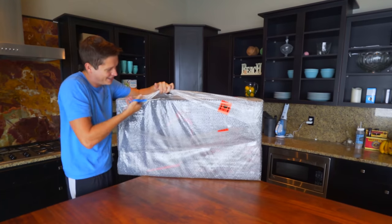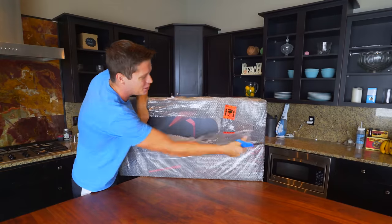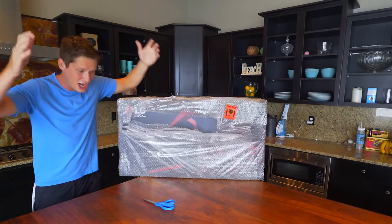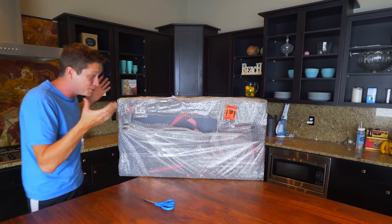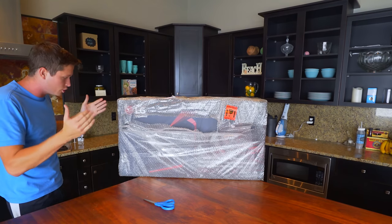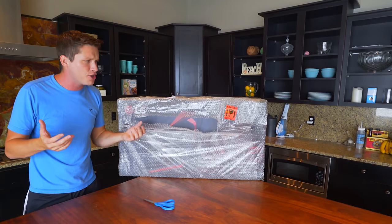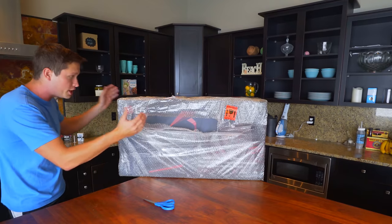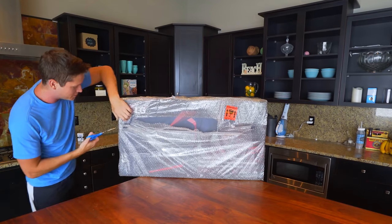It's double-wrapped — holy cow, this thing is nuts. When UPS dropped this thing off I couldn't believe how big it was. There was this giant shadow in the doorway and I'm like, what in the world could that be? It's just enormous. You think 34 inches — I'm used to having like 22-inch monitors — but you don't really comprehend how huge and amazing this thing is until you see it in person.